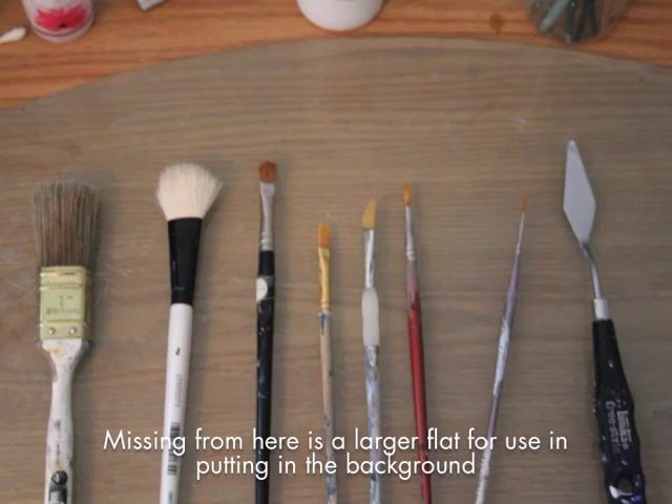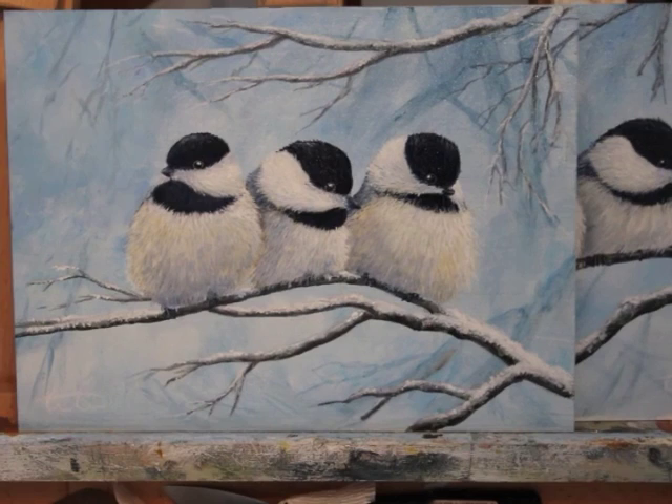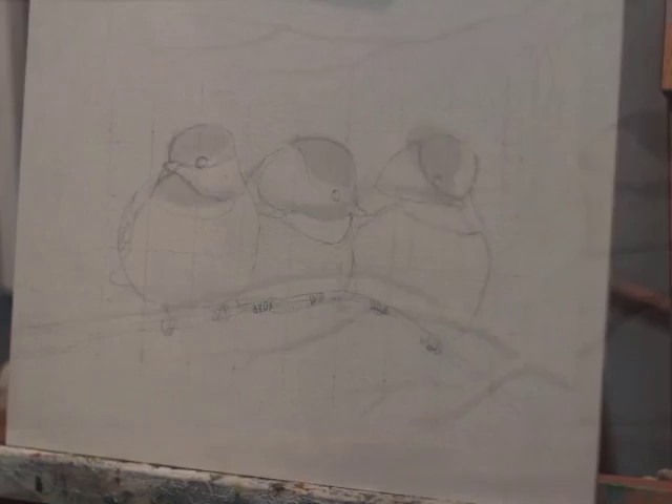I'm painting on a Raymar smooth cotton panel, a 9 by 12 panel. I chose the smooth cotton because of the level of detail I wanted to get. If I was going for something with a little bit less detail, it'd be fine to use a heavier textured panel, but the more detail you want, it's just easier to do on a smooth panel.